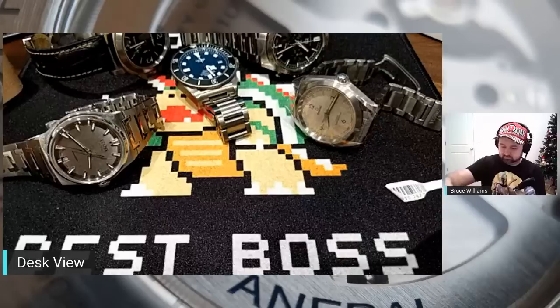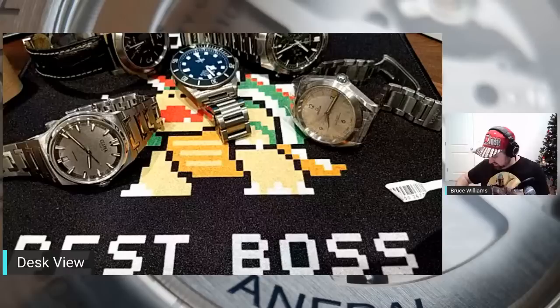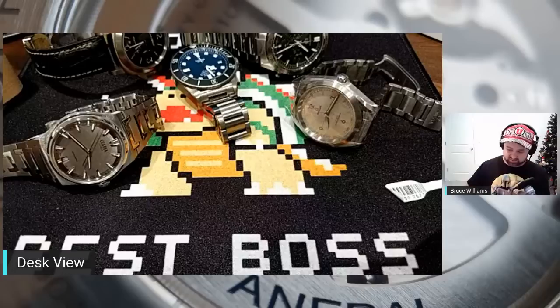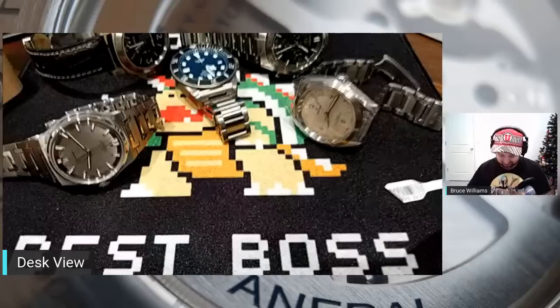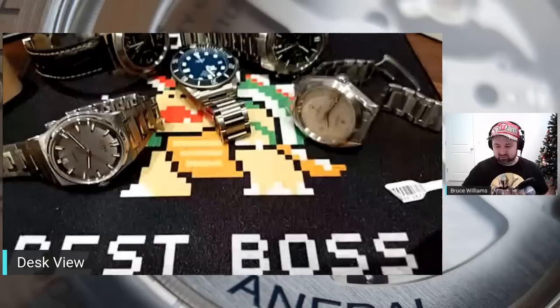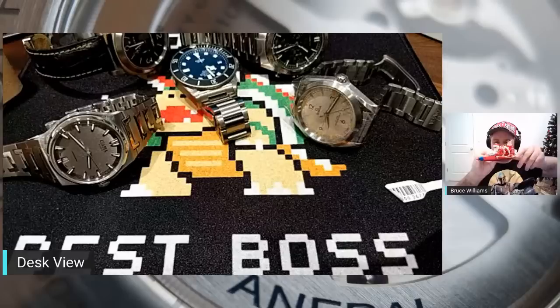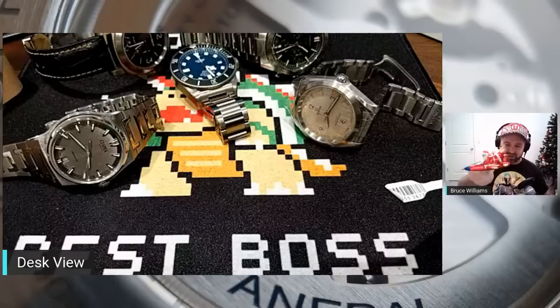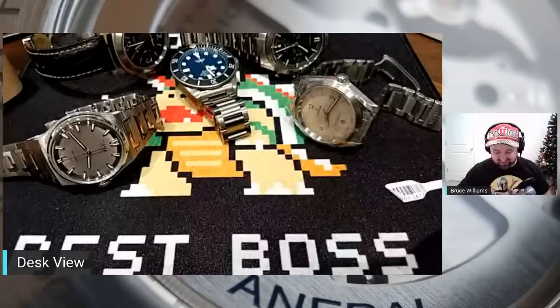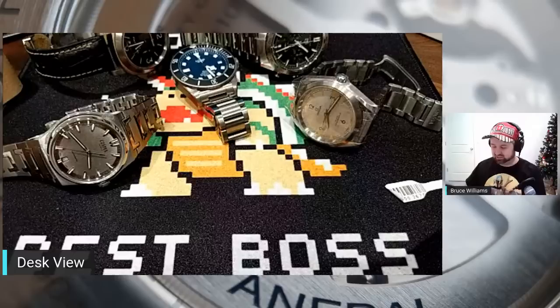This next one came from my friend Homer — it's a gift. Homer is one of the nicest dudes I've ever met. It looks like a watch box, but it's not — it is an ornament from Breitling. I'm excited to see what it looks like. It's a fighter jet with Santa Claus on top wearing goggles, with the Breitling logo on the fin of the jet. This will go on the Christmas tree — I still have it up. Homer, thank you very much. This box is legit for a Christmas ornament.